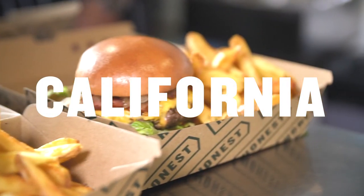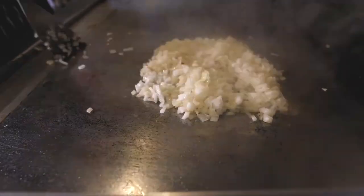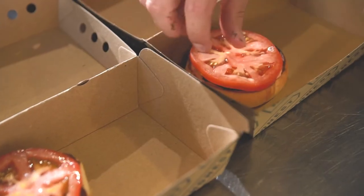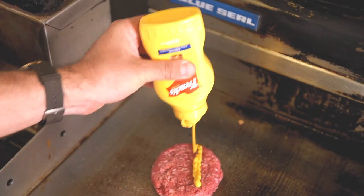Basically our California burger is our take on a West Coast classic. We've got caramelised onions, bacon, burger sauce, pickles, lettuce, a bit of tomato for freshness, and then crucially we've got the mustard fried patties — and we use French's for that.